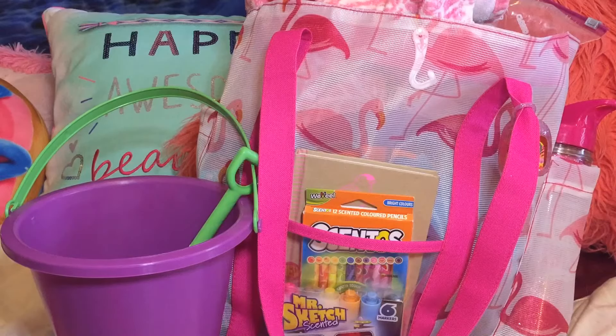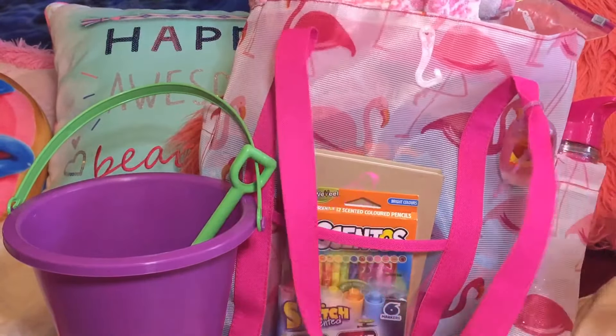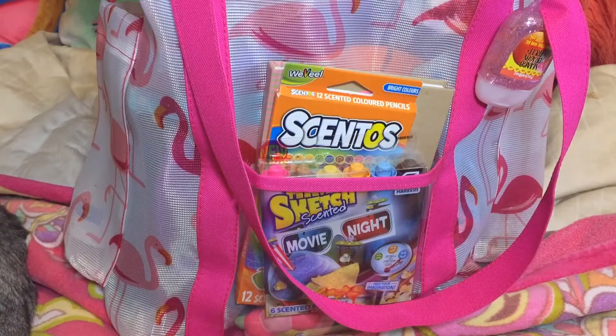Hi everybody, welcome to the Donut Sparkle channel. This is Donut Sparkle and today I'm going to be doing a what's in my beach bag video. Spring break is less than three weeks away, so I went out to find a new beach bag a couple days ago and found one at Walmart. This is the beach bag I got — it has cute pink flamingos on it, it's really super cute.